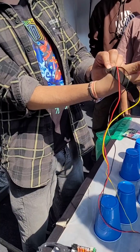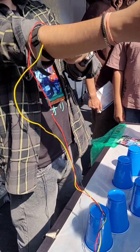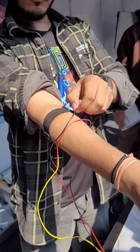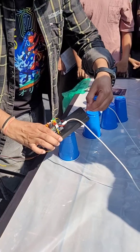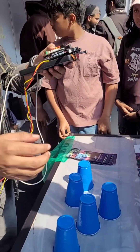Today we are going to use this EMG muscle band and muscle bioamp shield to record muscle signals from our body. Our muscle signals create electrical impulses whenever we flex our muscle. We record these impulses and amplify them to convert them into digital signals, and then we program the Arduino board to control a servo claw.